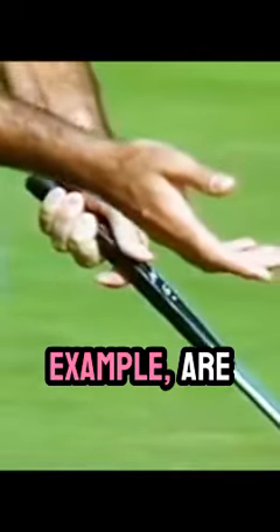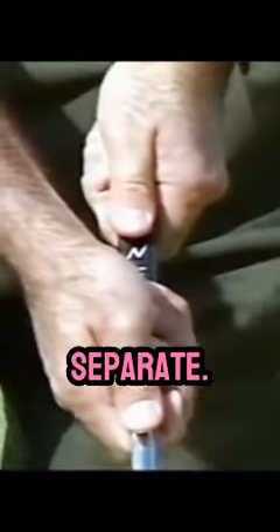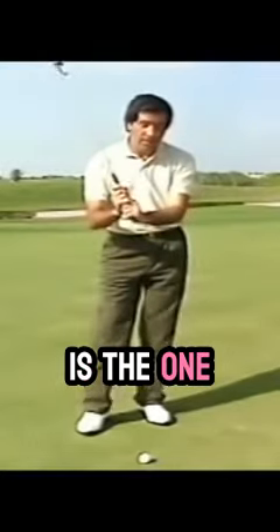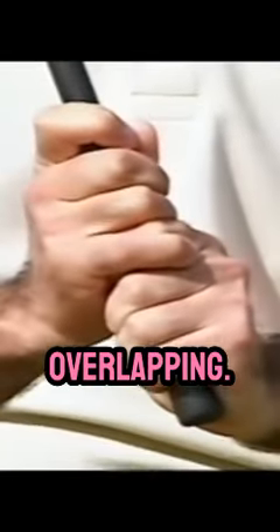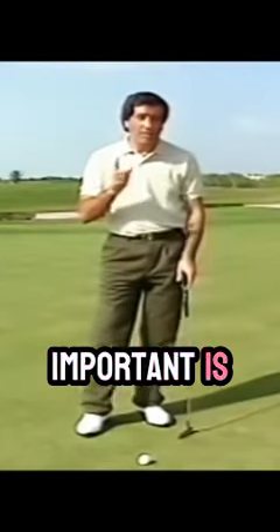This is the one I use. Other people, for example, are using the baseball grip — that means both hands separate. Some people are using the normal grip, which is the one we're calling the overlapping. And other people are using the left-handed cross. But I have to tell you one thing: the most important is to feel comfortable.